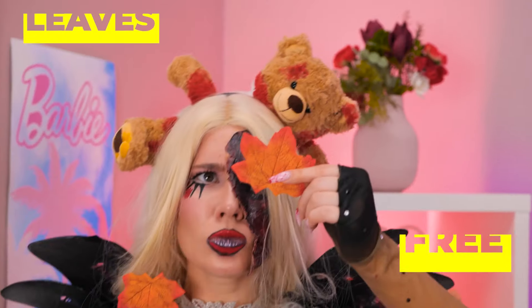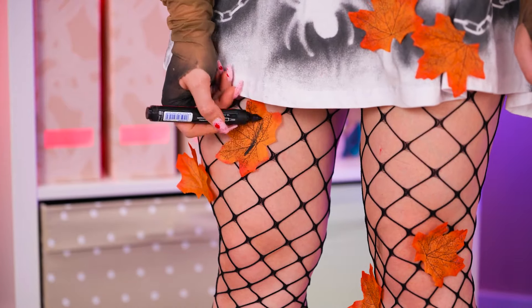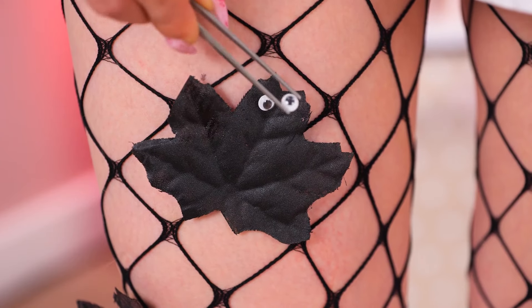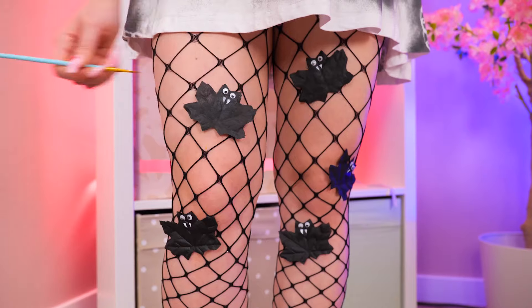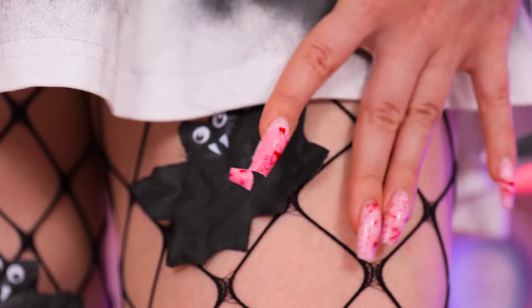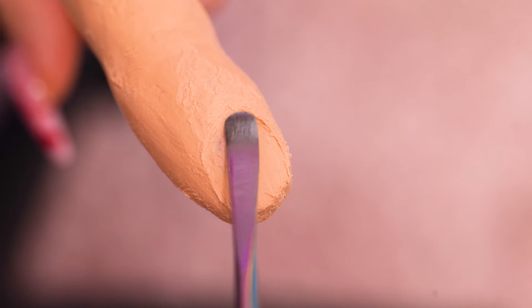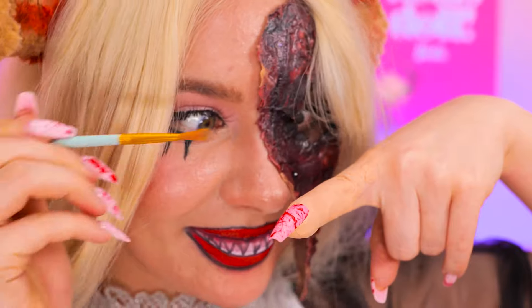It sure is windy outside — probably have to rake the living room! Let's color in these leaves, and while we're at it, add some googly eyes. Now paint on a nice pair of fangs and they've become vampire bats. Oh no, you broke a nail — well, let's just make you a new one. Take some clay, make a whole new finger, and make it look absolutely ghastly — like it's just about to fall off.